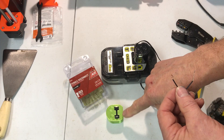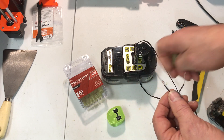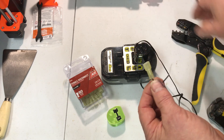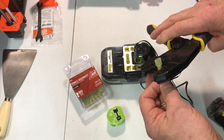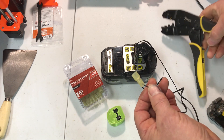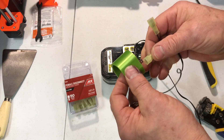I've got my 3D printed cap with the Ryobi clip in it. I've got some female disconnects and I'm just going to crimp these connectors on. There's no polarity so I can just put these on.